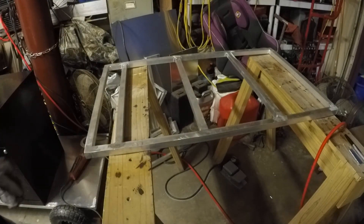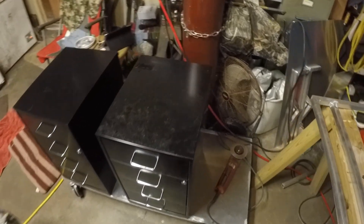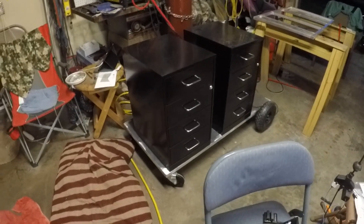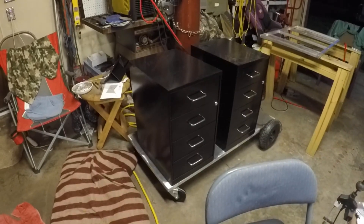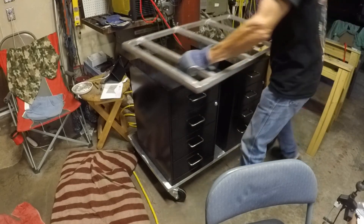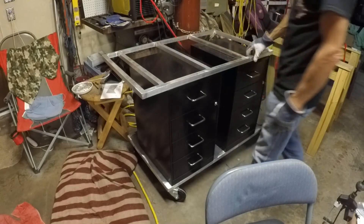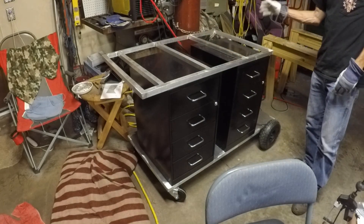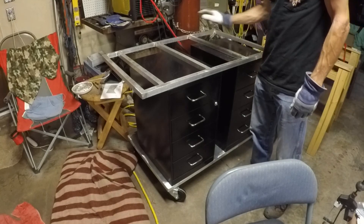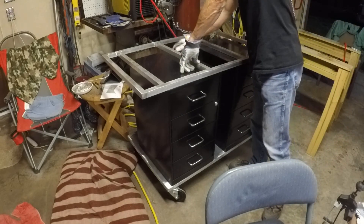This end will be our handle for pushing the cart around. Let's set this thing on what we've got of the cart — there's the cart base with the cabinets on it. So this little wonder should sit right about there; we're pretty close. This end will be where our bottles are. The top, which will be 36 inches by 24 inches covered, will be for welding machines, and this will be the handle to push the cart with. There's storage back here.